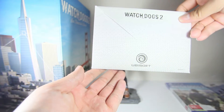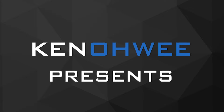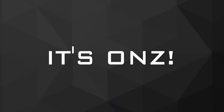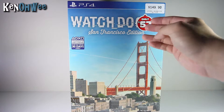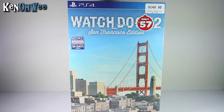Hello and welcome again to the Ken Owe channel. Today I'll be doing an unboxing video of the PS4's Watch Dogs 2 San Francisco edition. Look at that — only $57 from $150. This is $100 off. Without further ado, let's go straight right into it.